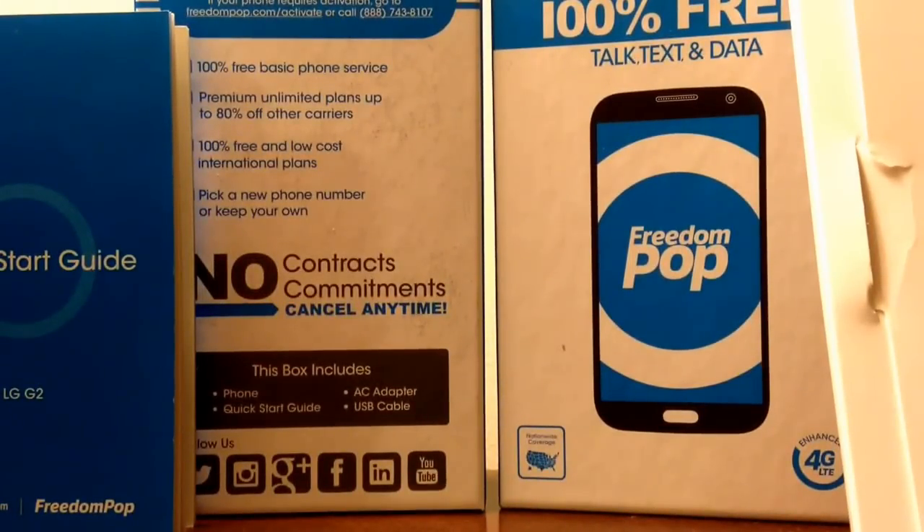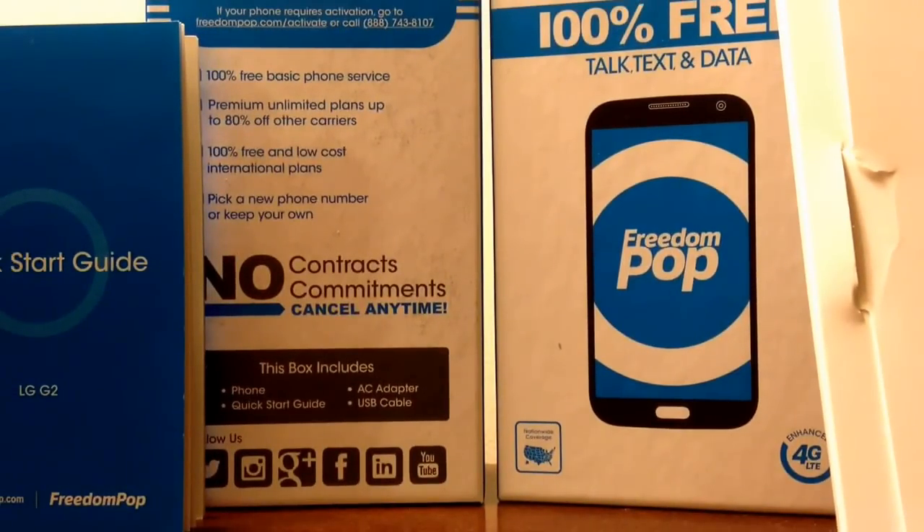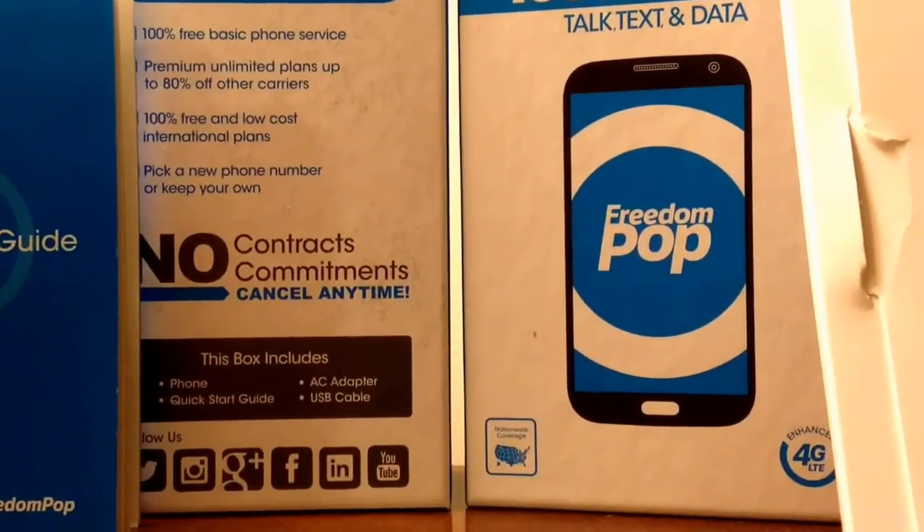What's up guys, welcome back to the channel. This is going to be my second and final video on FreedomPop — this is everything you need to know before you buy, and whether you should buy.